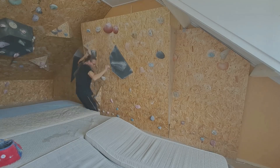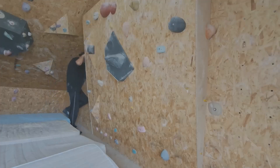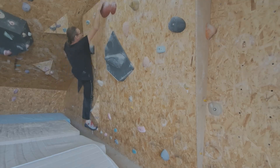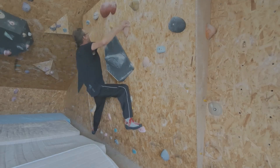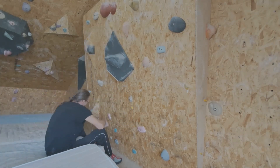Oh fuck! Let's go! Let's go! Let's go! Yeah! I know.